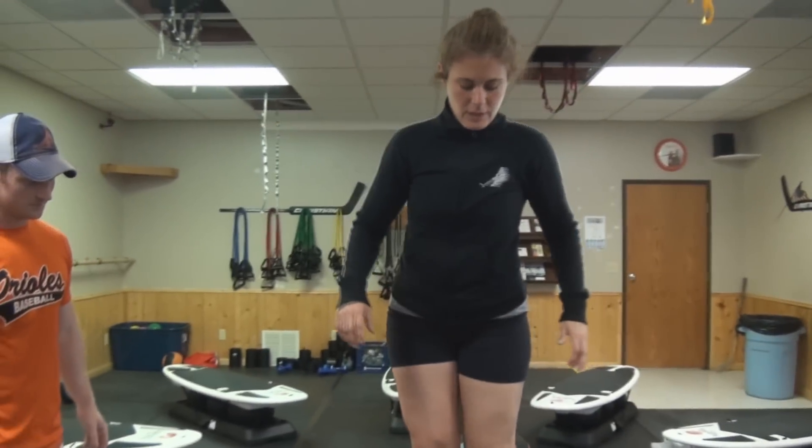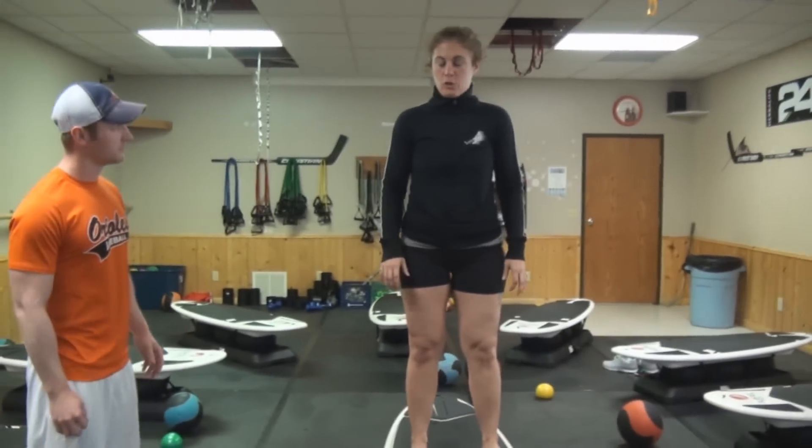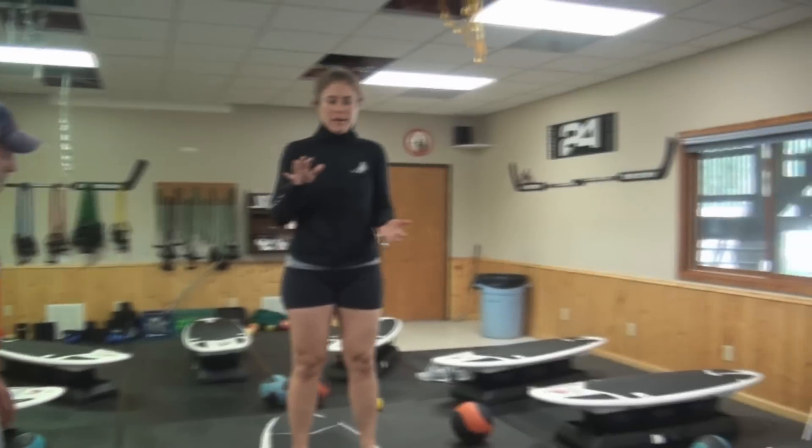This week on Killin' with Kevin, we have Carrie with us. She's going to show us how to do the surf set that we do here. It's a great exercise for balance and definitely kicks here the real deal. Let's get after it.